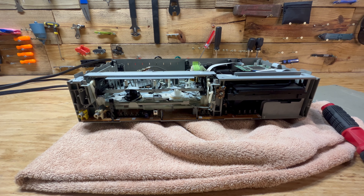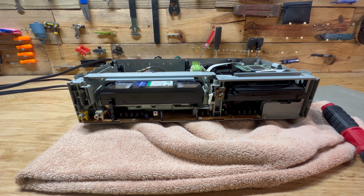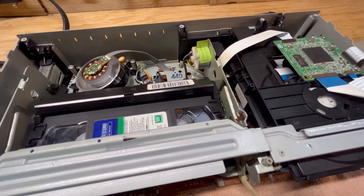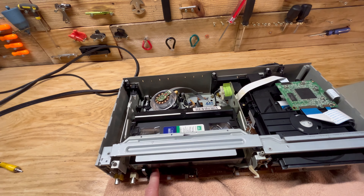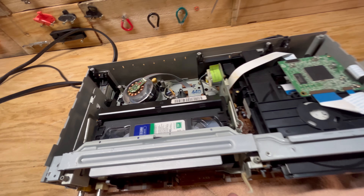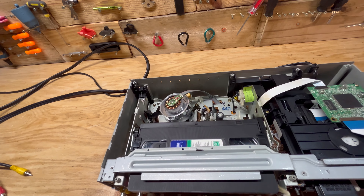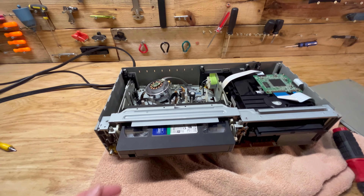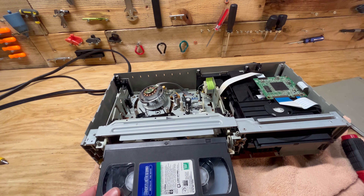Okay, so I got it to dry, plugged it back in, and we'll go ahead and hit play. Okay, it just ejected the tape and didn't even bother winding it back up. So unfortunately our easy fix did not work. We will take this tape back out and continue taking this thing apart.